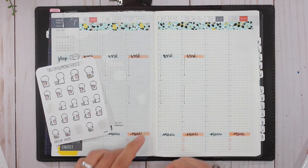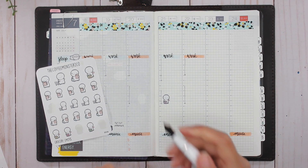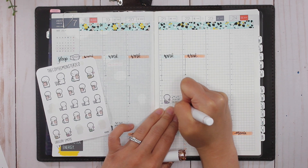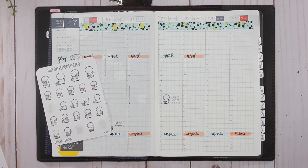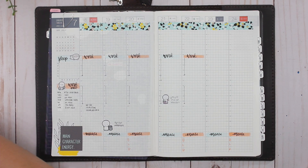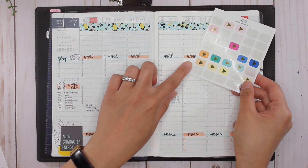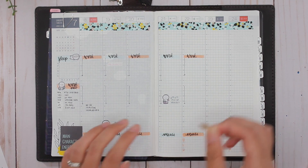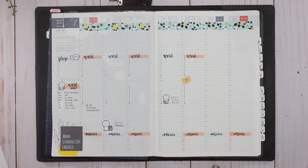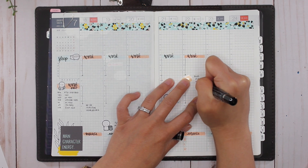Thursday is when we pick up the groceries, so let me find a grocery sticker. Did I already smudge it? Oh well — it might be one of those weeks. My husband picks up the groceries on Thursday evenings. Friday is when I do my filming for YouTube — I feel like that orange works really well — so I'll be doing my filming probably during my little break time.